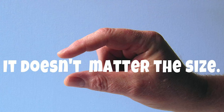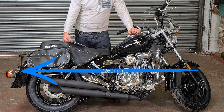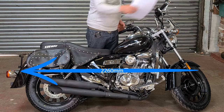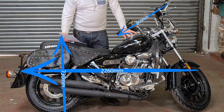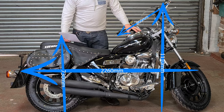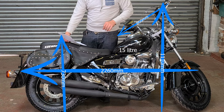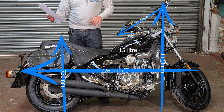Dimensions. The length of the bike from front to back is 2,260 millimetres. The width from handlebar to handlebar is 800 millimetres. The total height is 1,110 millimetres. Ground clearance is 120 millimetres, the tank is 15 litres, and the seat height is 730 millimetres. Wheelbase is 1,440 millimetres.